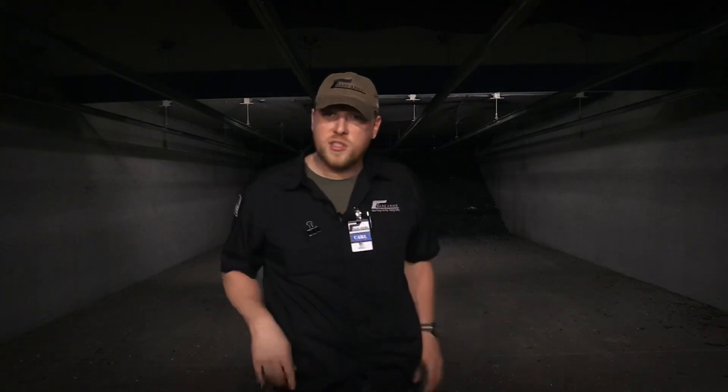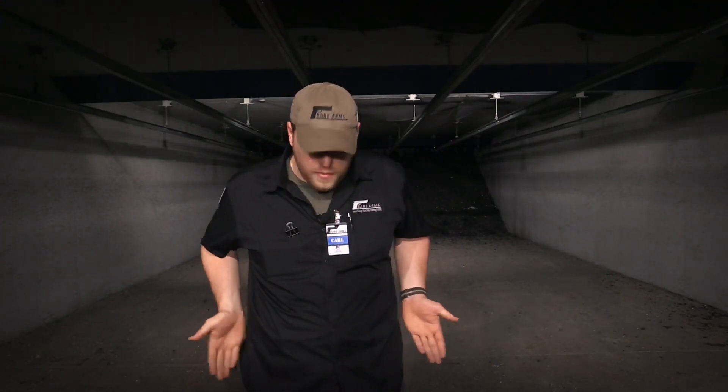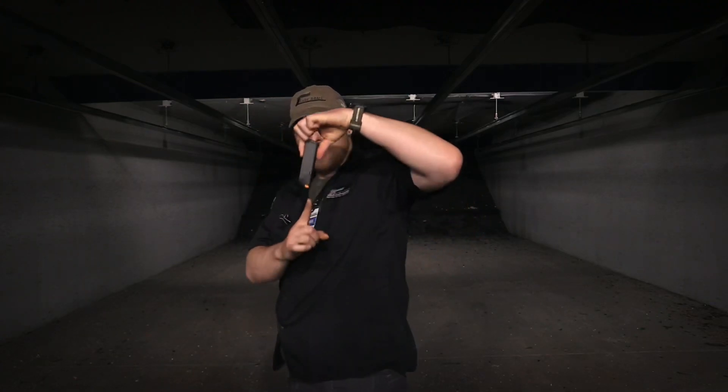Now the other thing to consider is which way you face the magazine in the pouch. My recommendation is if you are carrying from the three or nine o'clock positions forward, orient the magazine so the bullet is facing towards your center line. If you carry behind the three or nine o'clock position, orient the magazine so the bullets are facing rearward — and here's why.